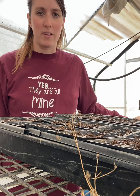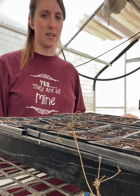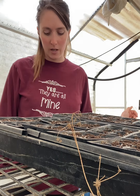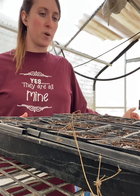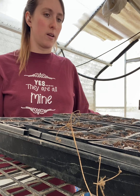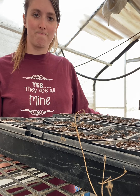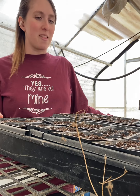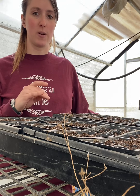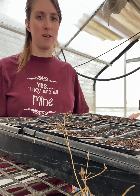Hey everyone, Emily here with Glocks at Home. I'm going to be doing a video today on starting seeds inside. I'm actually in my greenhouse right now but all my soiling stuff is out here, so I'm just going to walk you through what I do. It's going to be different depending on where you live and what growing zone you are in. We are in Eastern Oregon — I believe that is zone four.